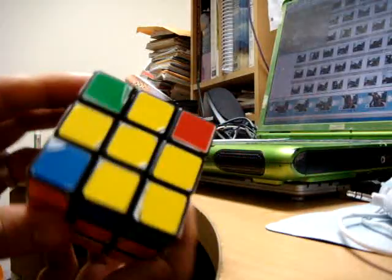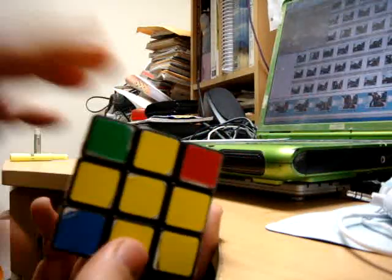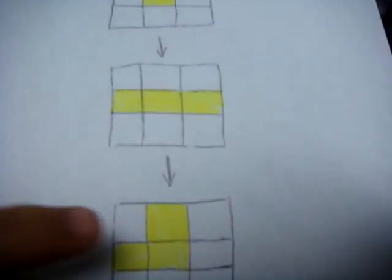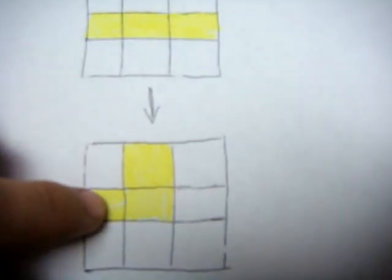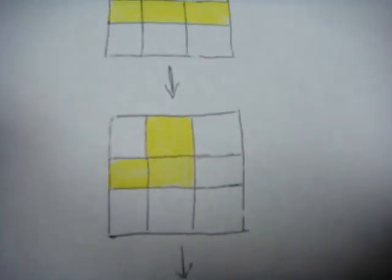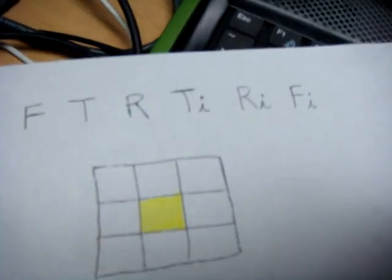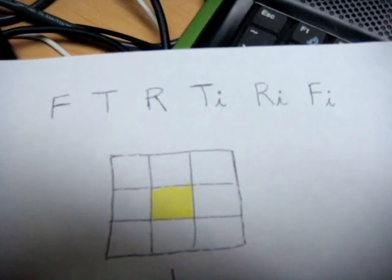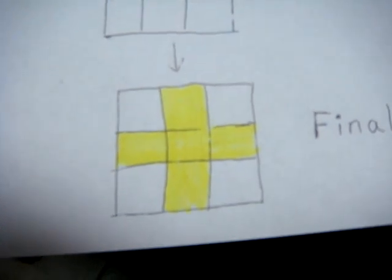That concludes step four, and it should not be too much of a problem. Just note: if you have a single central piece, you're going to have to do the move one, two, three times until you get that cross. If you have the L piece already, make sure it's in the correct orientation with the front side facing you. That is the move you want to memorize or write down. Once you have the cross, you're ready to move on to step five.